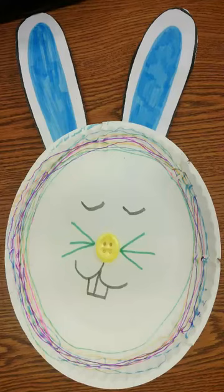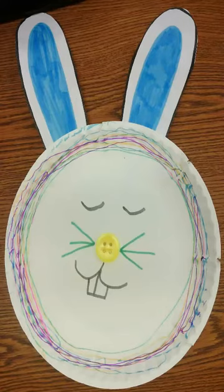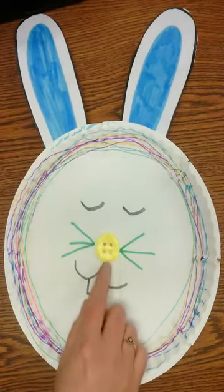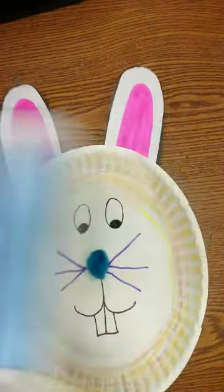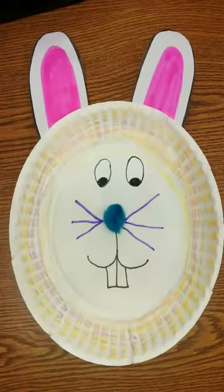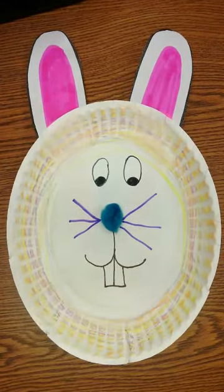Hello guys! We are going to make a paper plate bunny rabbit. Here is an example of a bunny rabbit you can make. There's a button that you can use for a nose. Here's another example of a bunny rabbit you can make — a poof ball for the nose. You can decorate it with whatever colors and supplies that you have.